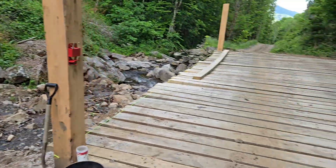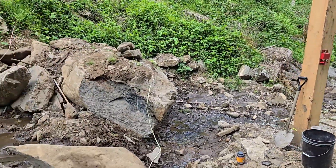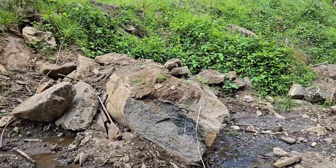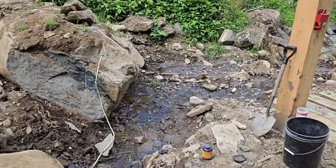Hurricane came and it washed my bridge almost out. I've been redecking it, got a new deck on it. Got to get rid of this rock — it washed it up whenever the creek came through here. The backhoe won't move it, so we're gonna blast it out the old timey way using gunpowder.